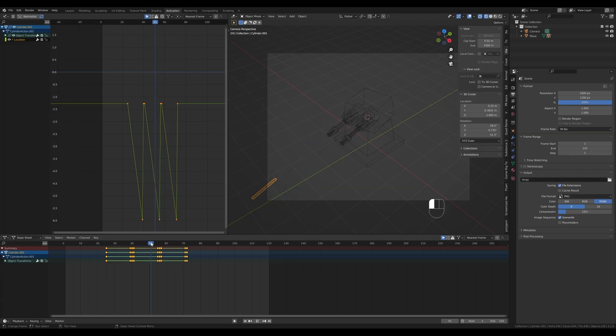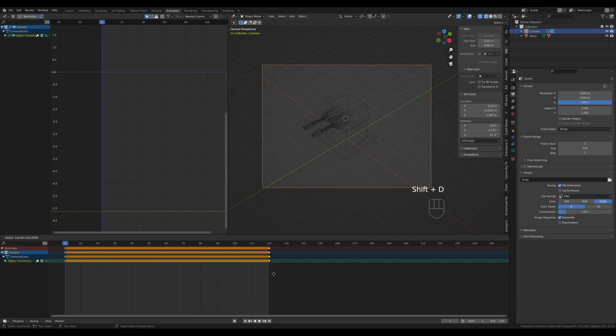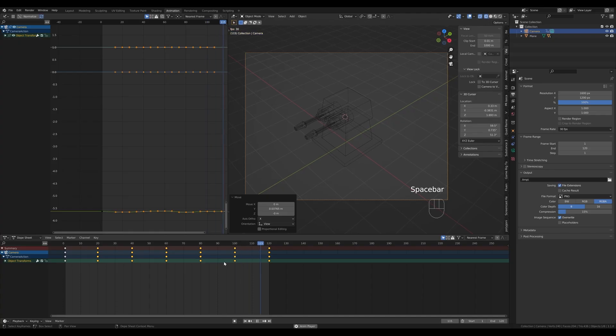For camera movement, select the camera, go to frame one, press I and insert a Location keyframe. Press Shift+D to create the same keyframe on frame 120. Enable recording and make slight movements in the viewport — press G and move it slightly, scrub through the timeline, and move it slightly again. Keep these really subtle movements, nothing too hectic. Disable animation keyframe recording when done. The camera now moves slightly, giving a little human touch and a cinematic feeling.